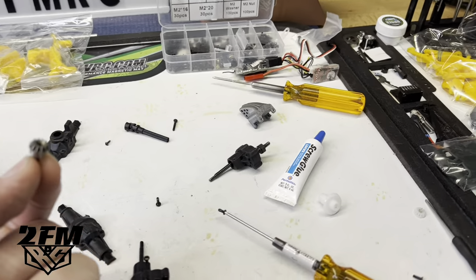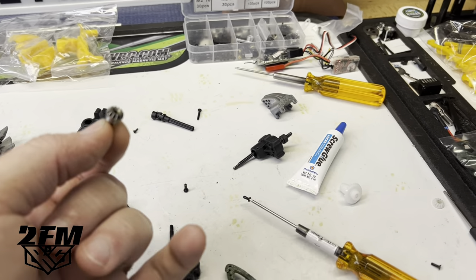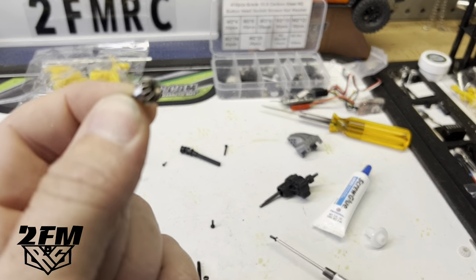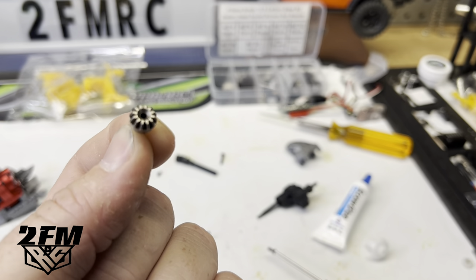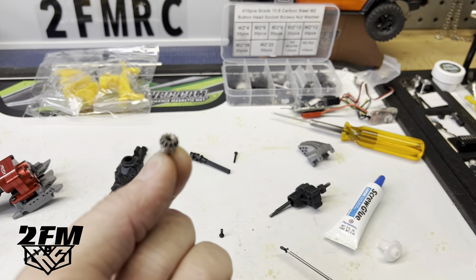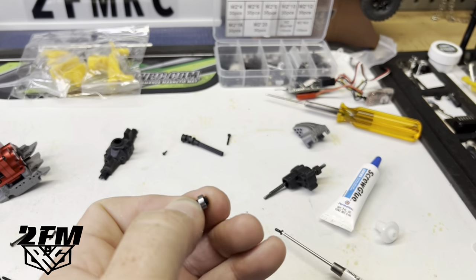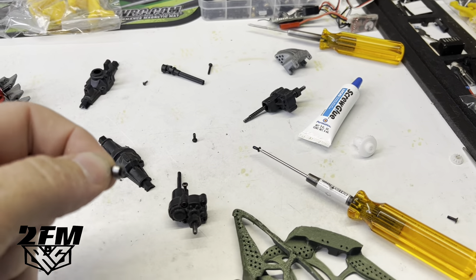If you have to swap over from a plastic gear to something like these metal gears, put a little Loctite on the screw that goes into this pinion gear here. I have those come loose quite a bit if it doesn't have some Loctite on it — just a little tip. You'll think you've stripped the gear, but it's just that screw has come loose and the gear is just turning on that shaft. Definitely put a little Loctite on that.